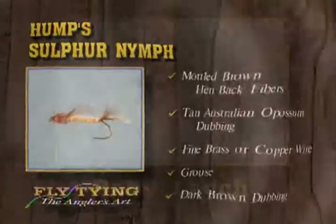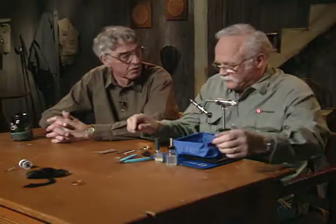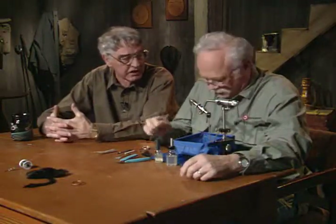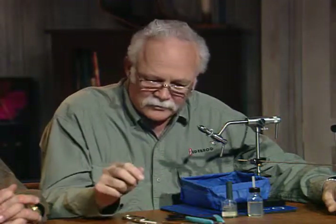Now we're going to tie a fly that we got the pattern for — it's called a panfish fly, a baby leech. But I know it would be good for trout as well. It's obviously a wet fly but tied on a dry fly hook, so you fish it up near the surface. It'll sink a little bit with the materials, but it's apparently not a deep fly — though you could make it weighted or put a bead head on it to go deep.